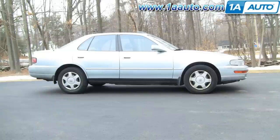In this video, we're going to show you how to replace the driver's front door handle, which is basically the same as the passenger's front door handle on this '94 Camry — same as any '92 to '96 Camry.